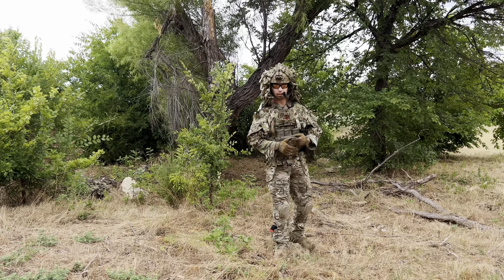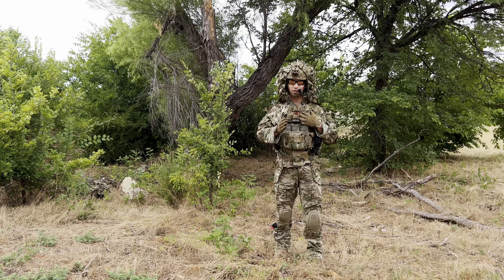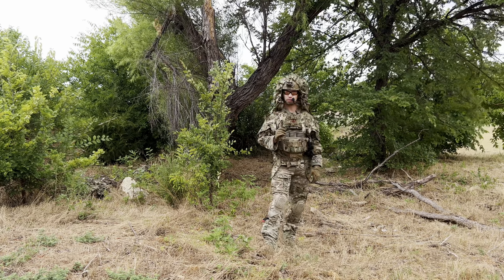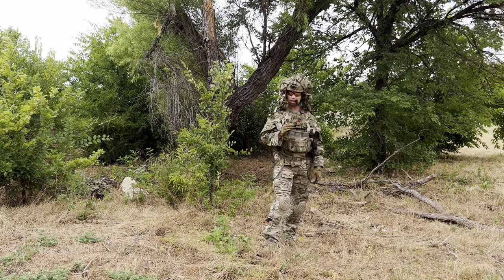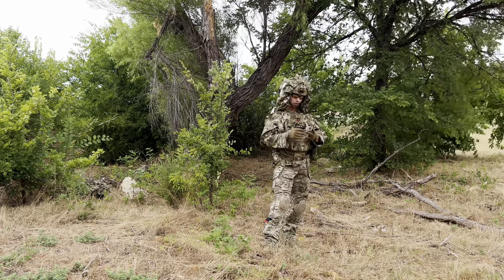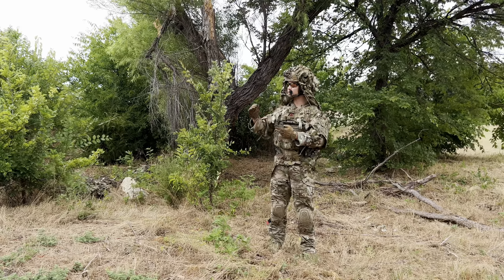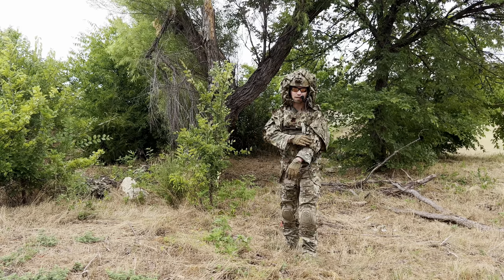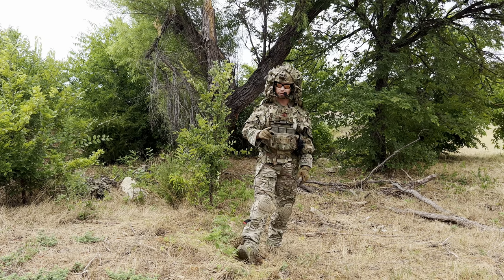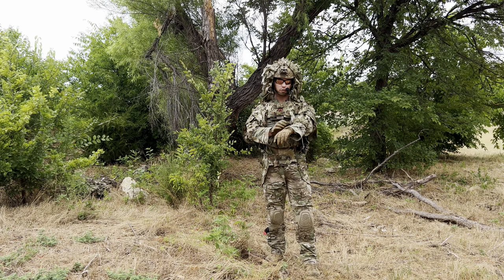Ghillie suits are not a cloak of invisibility — it's not something you can just throw on and expect to disappear, especially in the case of a pre-bought ghillie suit. I've crafted all of my own previous ghillie suits; this is actually the first one I've bought. That being said, most ghillie suits are going to require constant adjustment as you move from environment to environment — checking the jute and burlap you've tied in, ditching old natural vegetation, and replenishing it or swapping it for new vegetation when you move into a new environment. So I would tie in other features into this suit before it's ready for full use.